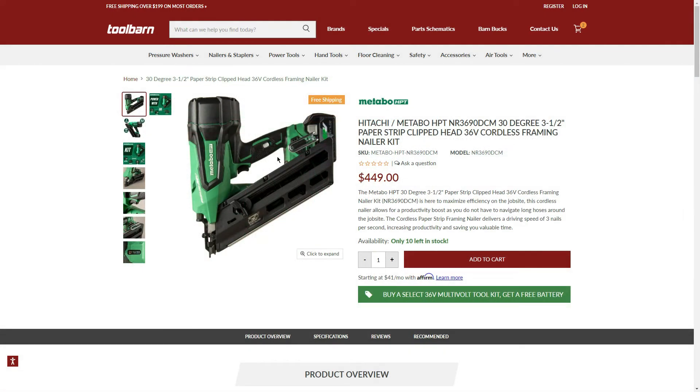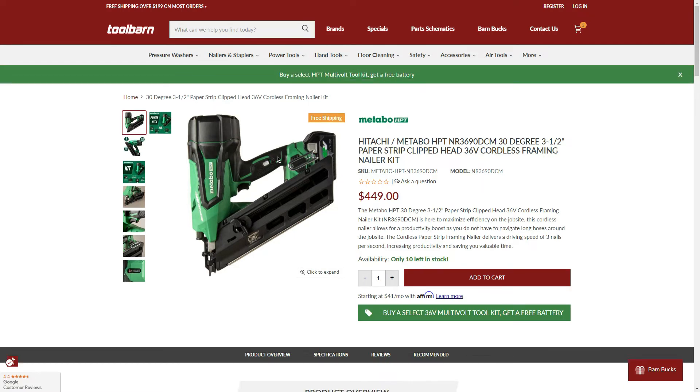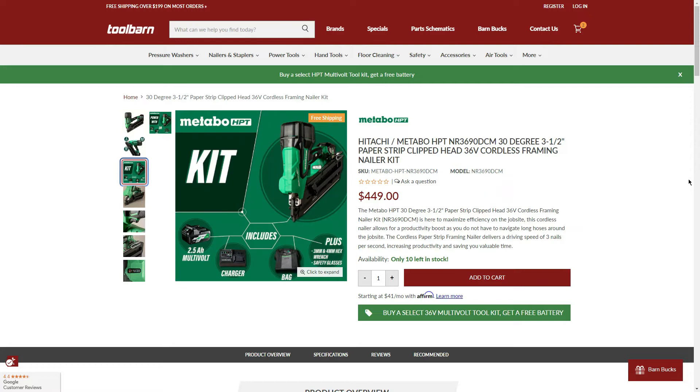Next is the 30-degree, 3.5-inch, paper strip clip head 36V cordless framing nailer kit for $449 — only 10 left in stock. Buy this and get the starter set for free. The kit includes a 2.5Ah battery, charger, bag, safety glasses, and 3mm and 4mm hex wrenches. Pretty decent buy if you need the framing nailer kit with an extra battery.